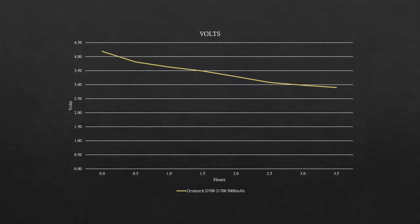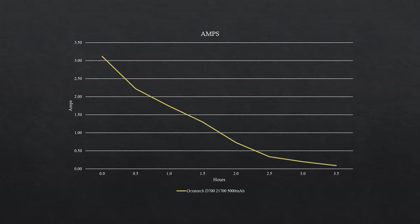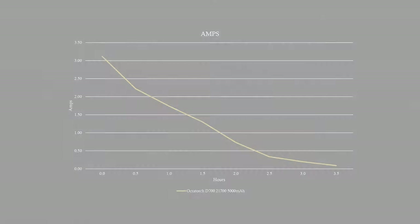Looking at the battery performance, the voltage draw is pretty constant and so too the amps drawn. There's a fair draw of amps at the start.